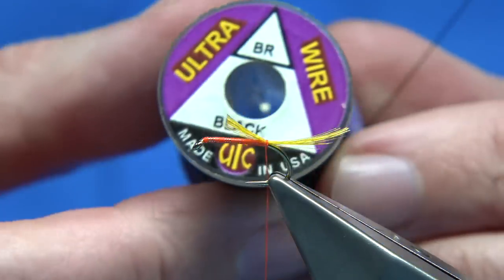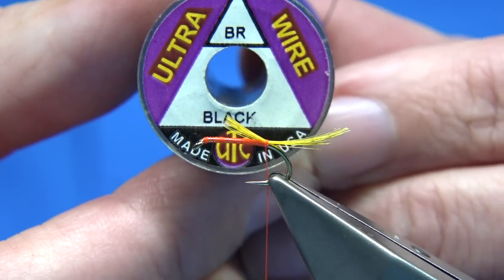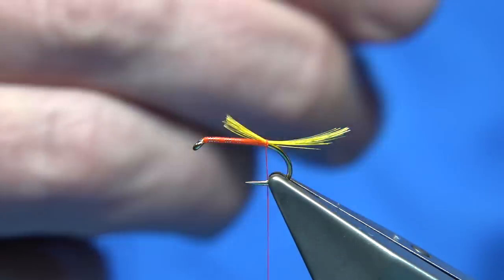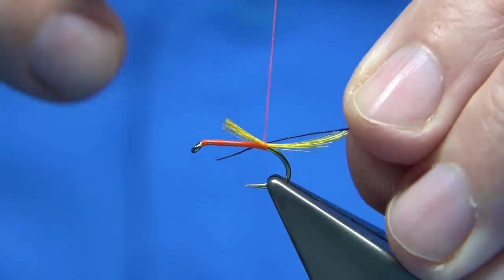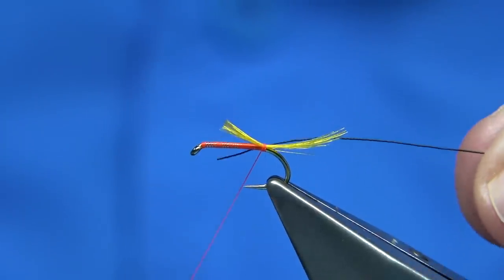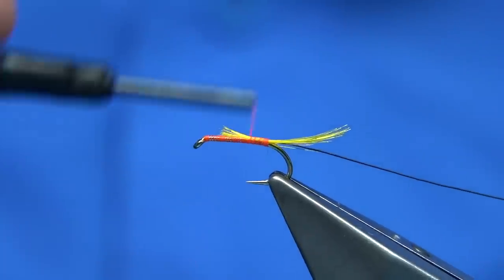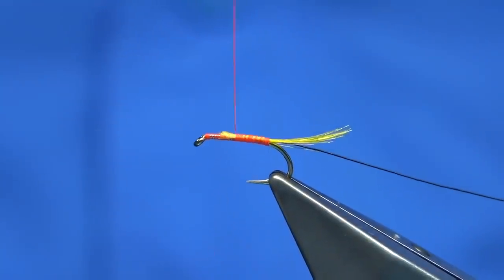The fly is ribbed with a black wire. In this case I'm going to be using this one — this is an Ultra Wire in black, small size, which is ideal for it. You want it to obviously show. Just tie a length on — so it's the length of the body, so you have no steps. I'm going to tidy up here, quickly running up and going back down ready to tie in the flash.